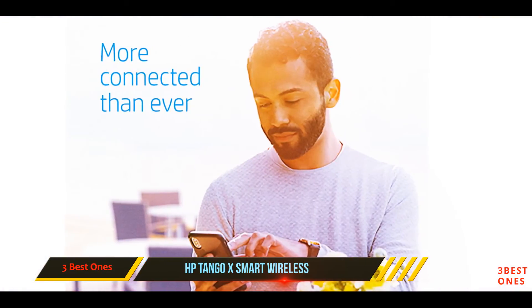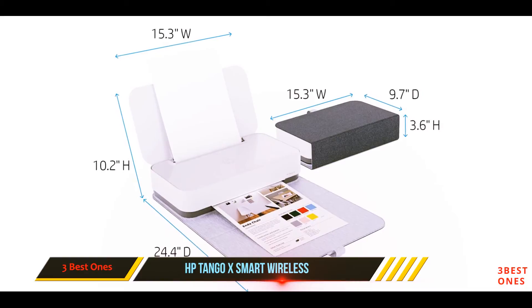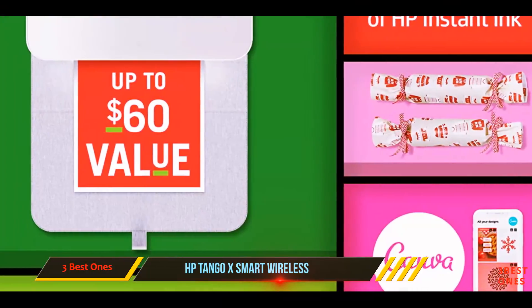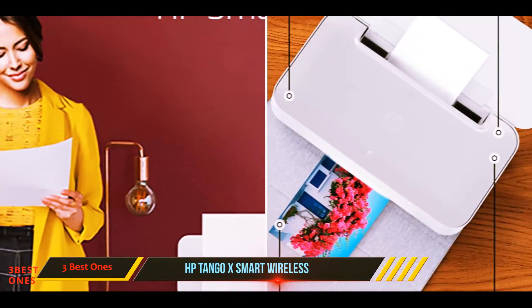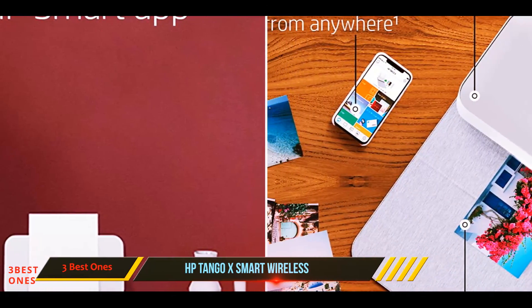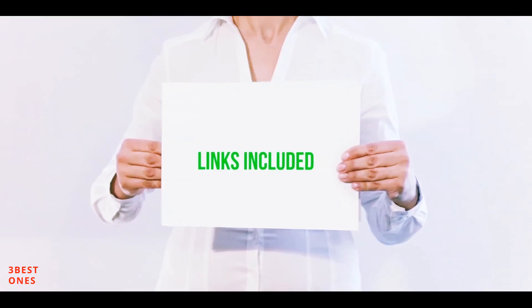This printer allows you to use your tablet or smartphone camera to scan photos, documents, and more via the HP Smart app. The Tango X uses dual-band Wi-Fi for reliable connectivity and quick setup, and has a sleek and modern design that will complement any office decor. This printer also gives you the option to enroll in HP's Instant Ink to automatically order ink when cartridges are low, so you'll never run out again.